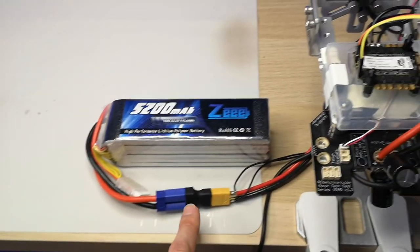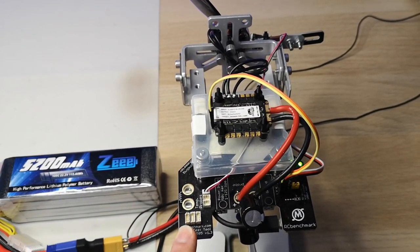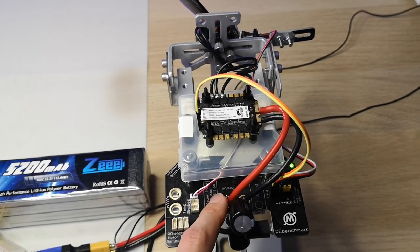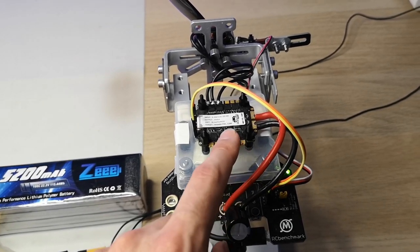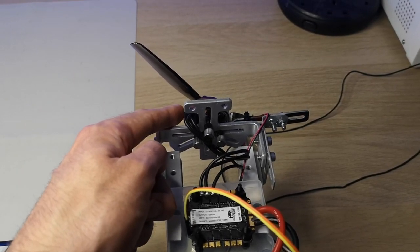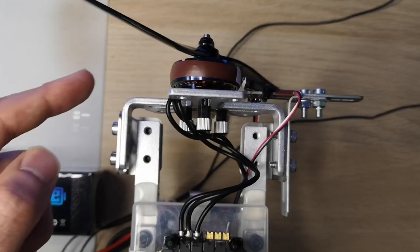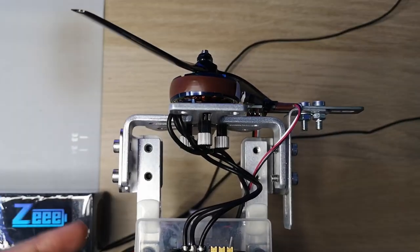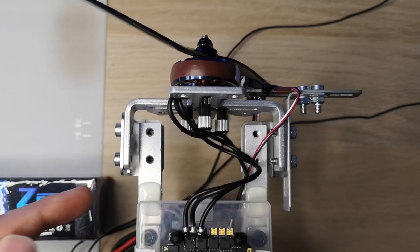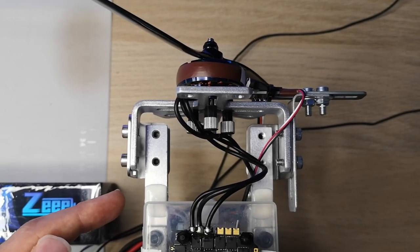That battery is feeding power to the main board of this Taito Robotics 1585 thrust test stand, and that test stand is measuring the voltage and the current being supplied to the ESC on top, which is driving the motor and the prop. From a mechanical perspective, the motor is generating torque and that torque is measured by two load cells — and by looking at the difference in the readings from those two load cells we can work out what torque the motor is generating.